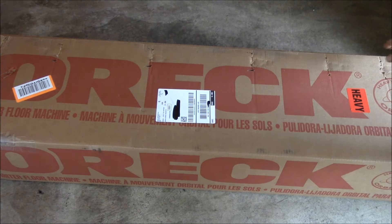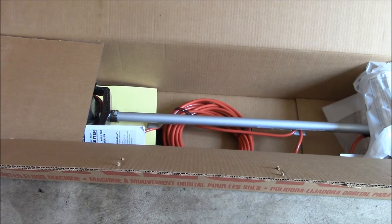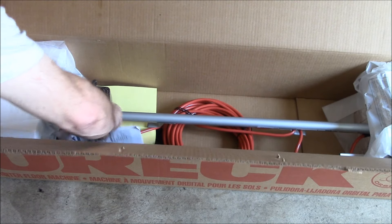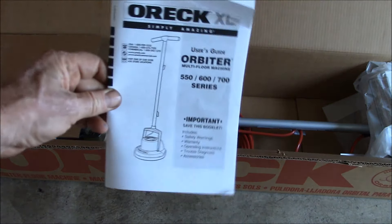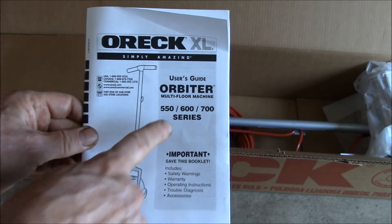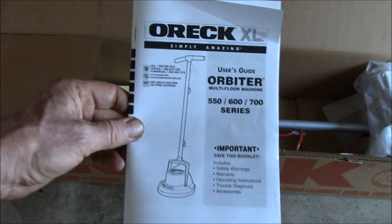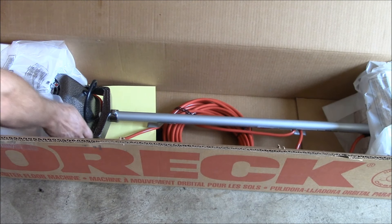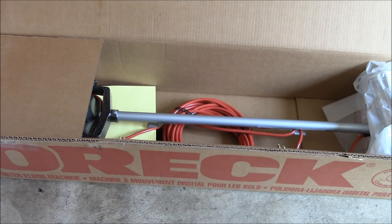About a dozen staples later, we've got the box opened up. There's our floor machine. So this is the OREC — I think this is the 550 model. This is one of their commercial floor machines. If you're familiar with the random orbital sander, that's about what this thing is — a giant one of those.